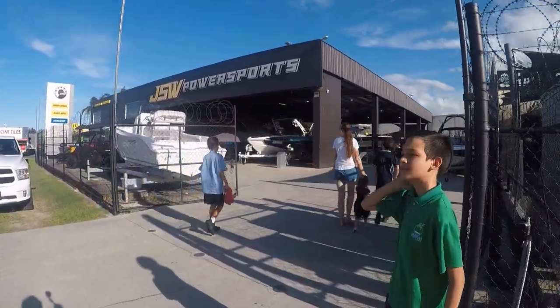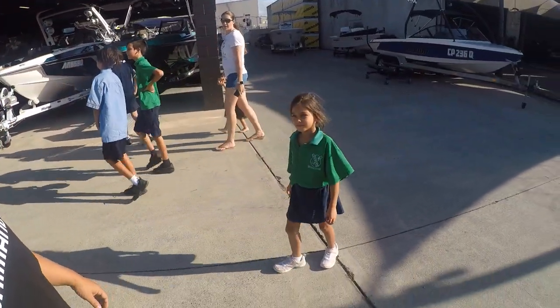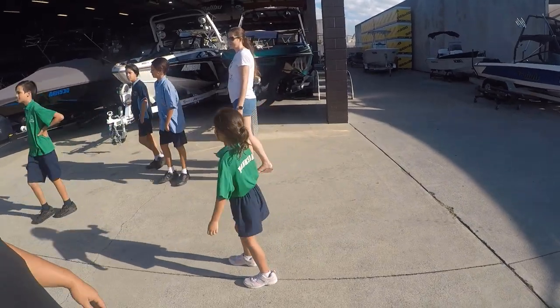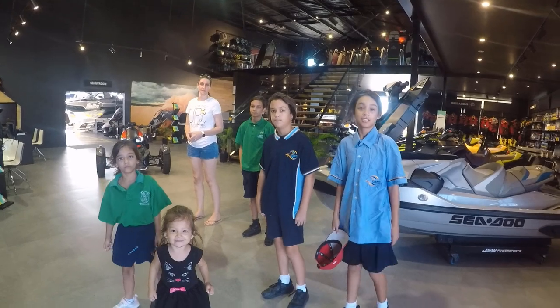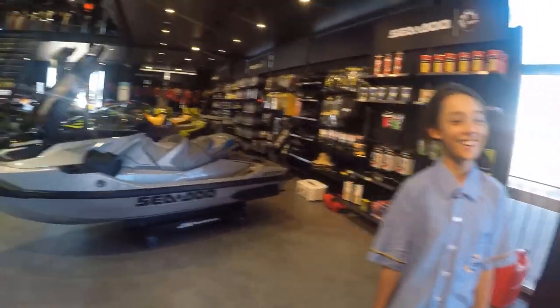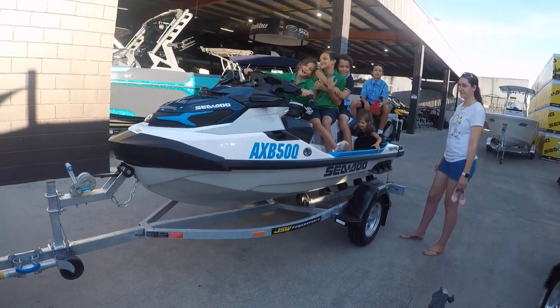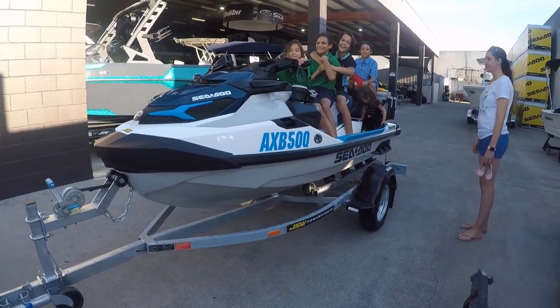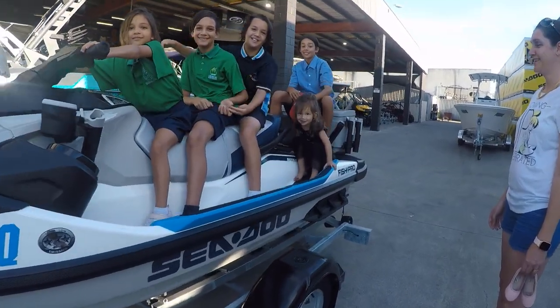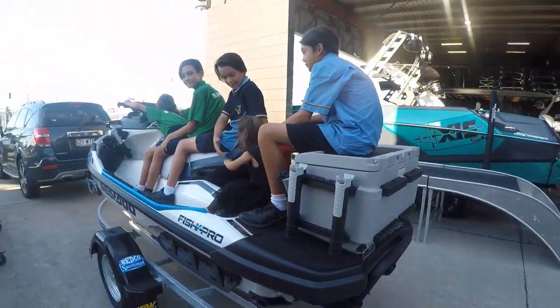All right, here we are at JSW Powersports on the Gold Coast, getting ready to pick up my new jet ski. The kids have no idea — guess what, I'm picking up a jet ski today! Here she is. All my kids are on it before me. Kids, say hello. You know it's my toy, right? Not yours! Who's ready to go fishing with dad?